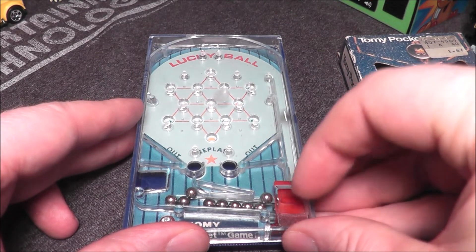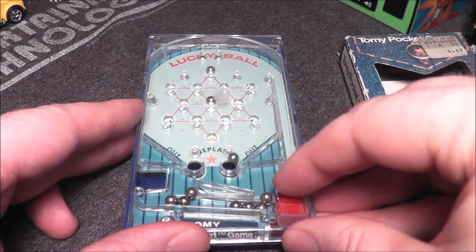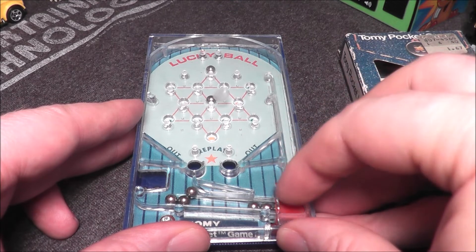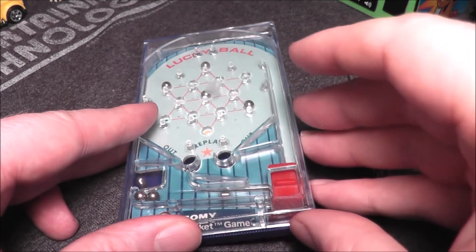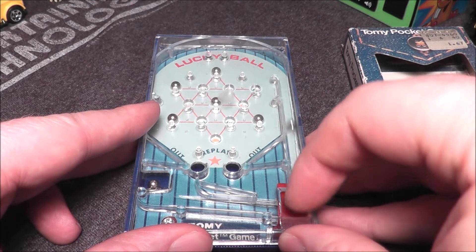Oh, got one right there — doing all right! It looks like I have some stuck. Let's keep going. I'm doing okay right now. Oh, I got that one out — and you just keep going.